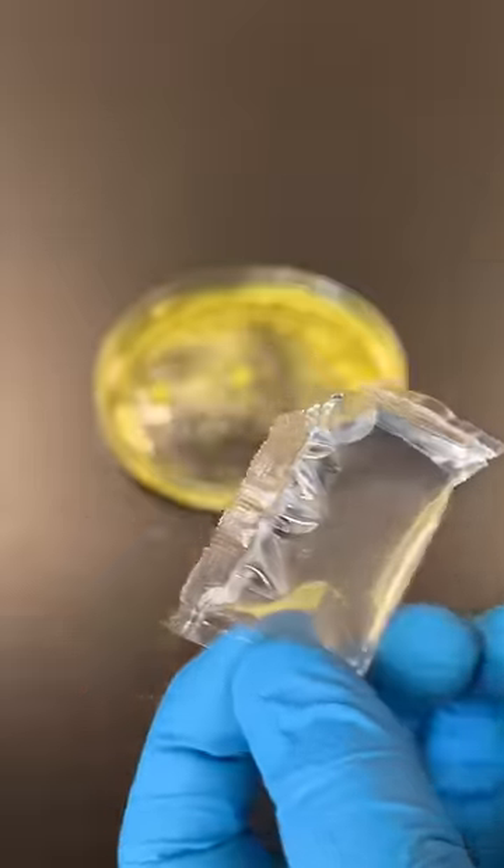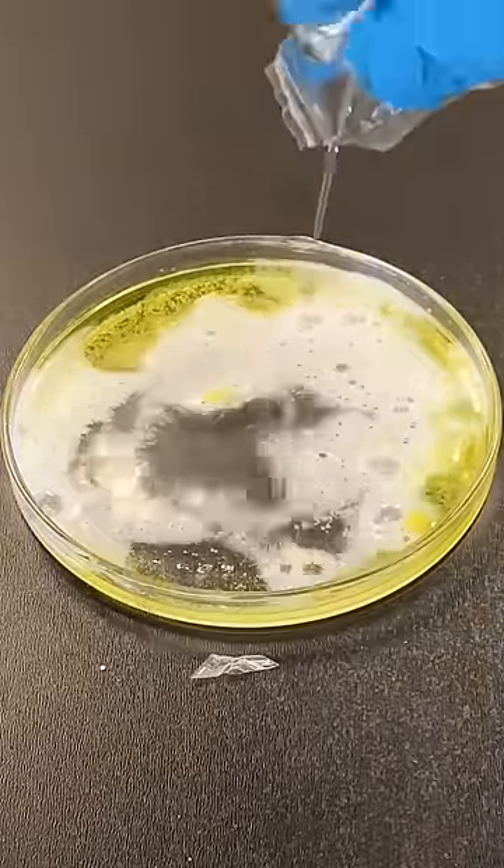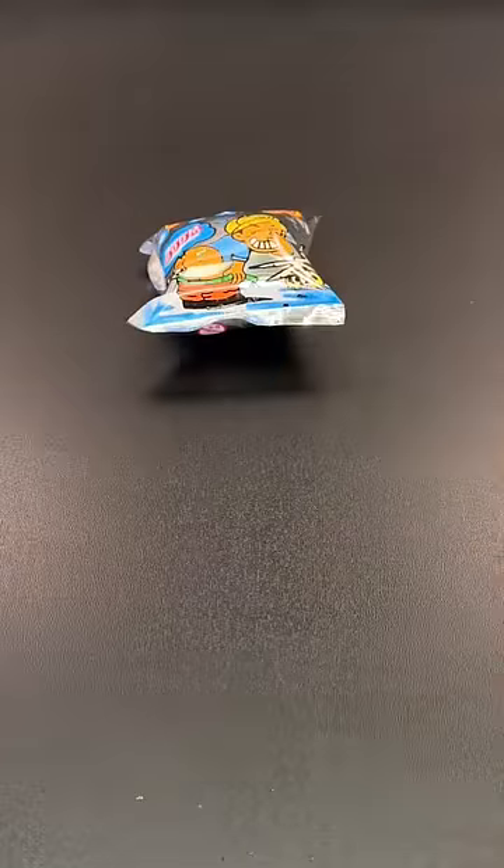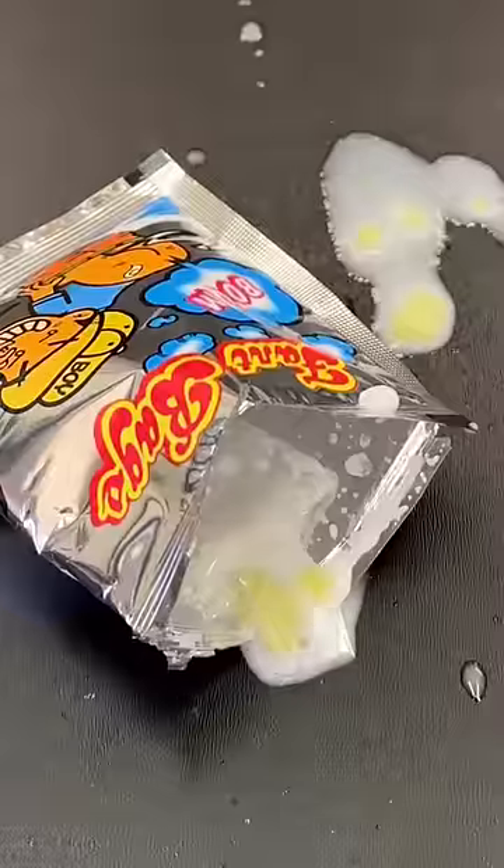But the bomb doesn't explode because of this reaction. A second reaction is happening simultaneously between the acid dissolved in the liquid and the baking soda in the powder, which causes the bag to explode and spray the contents everywhere. And now you know.